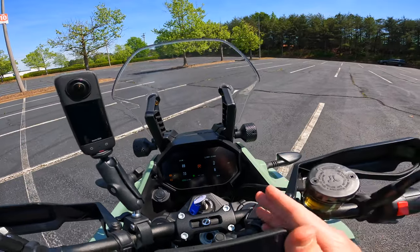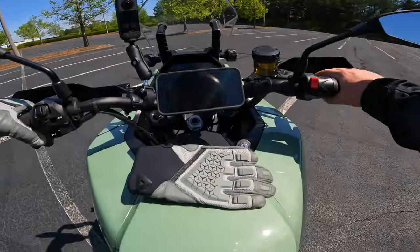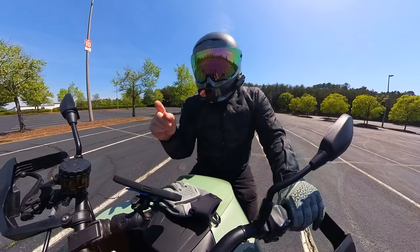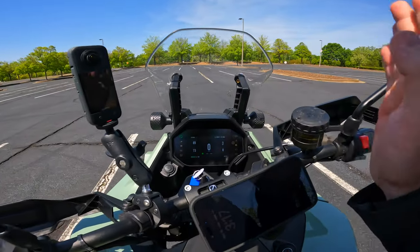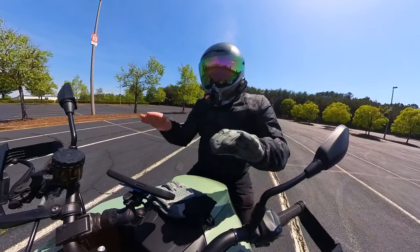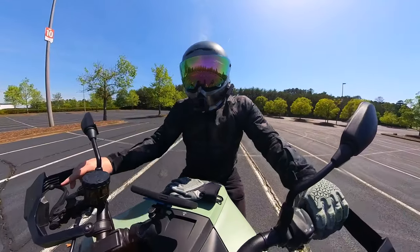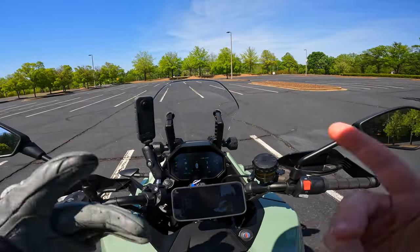I do feel like the screen looks good, but there is a problem with it. I was headed home from work one day and I noticed the screen — I could not see anything. The sun was behind me shooting forward and it totally whited the screen out. In certain situations you're not going to be able to get around that, but it's something I noticed and I want to bring it to you guys.